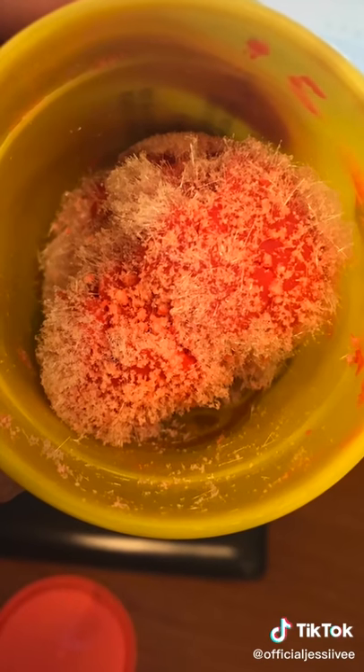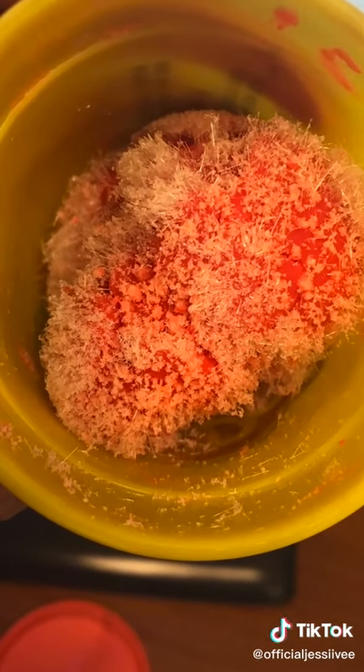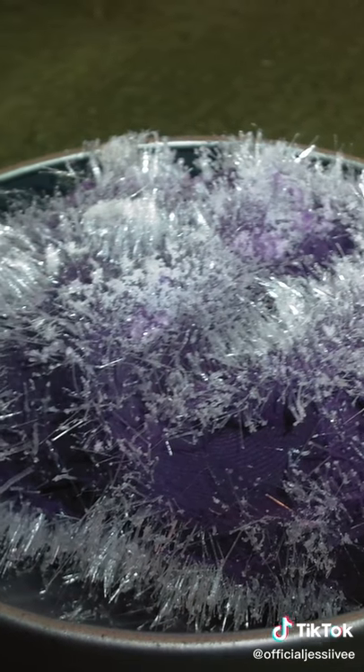This is because Play-Doh is made of flour, water, salt, and a binding agent, and when the water evaporates, crystals form.